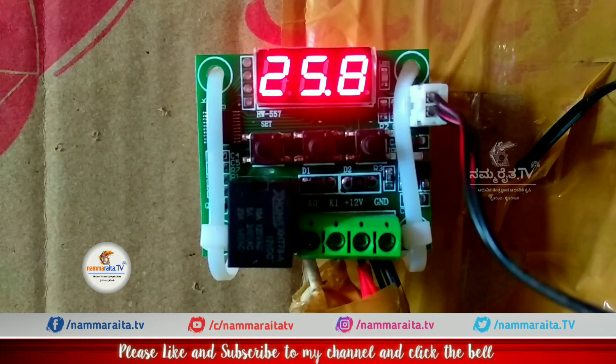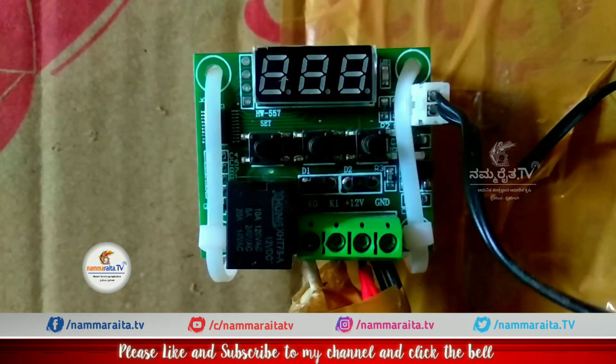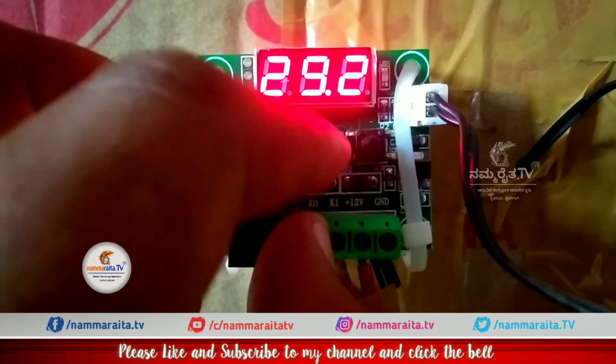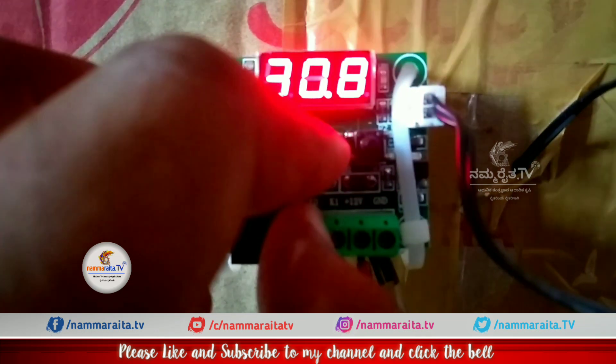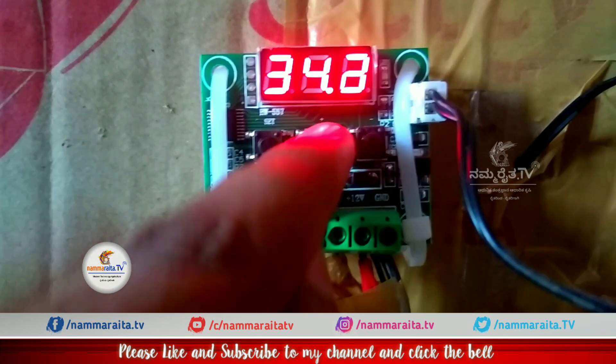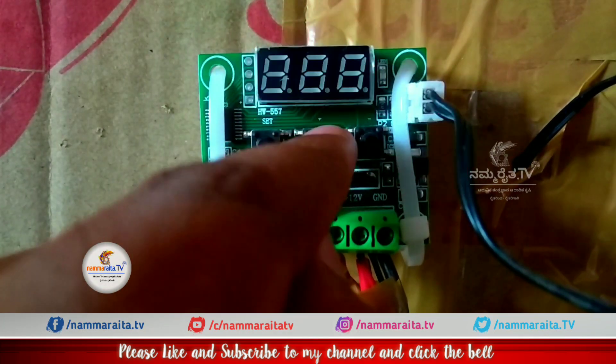If we set the temperature for the first time, we will set the temperature for 37.7. Press the set button. As I press the set button, play — if I press the switch, yes.